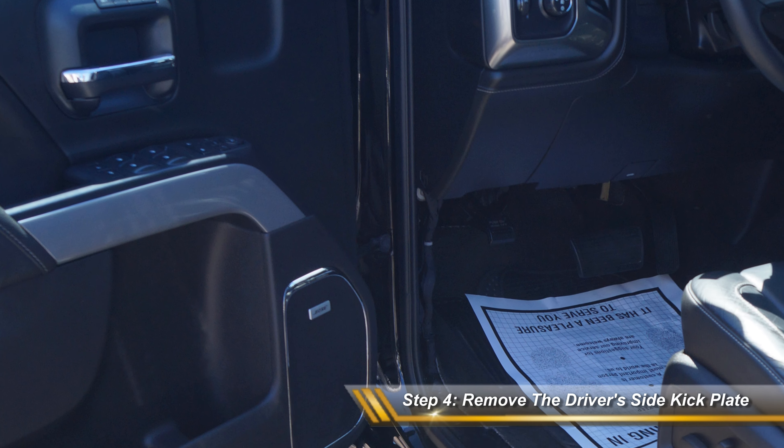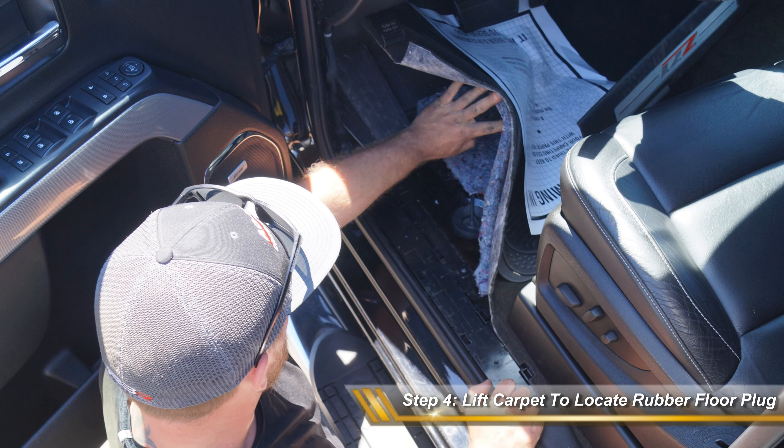Step 5. Start by removing the kickplate on the driver's side door and lift the carpet to locate the rubber plug in the floorboard.